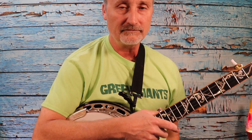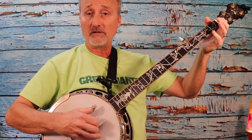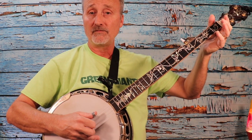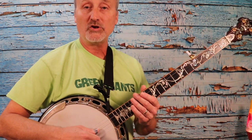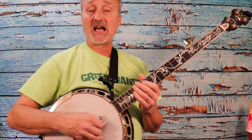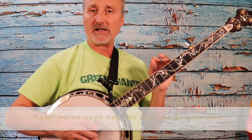Let's go up to 100. One, two, three, four. Once you get that comfortable at 100 beats per minute, it's time to do a similar thing to what we did in the last video, which was alternate the bass.